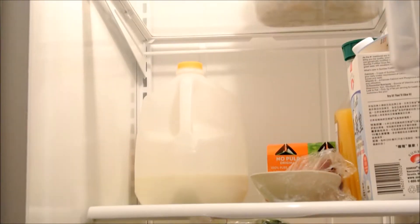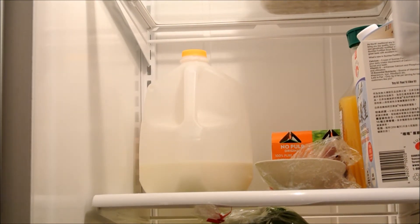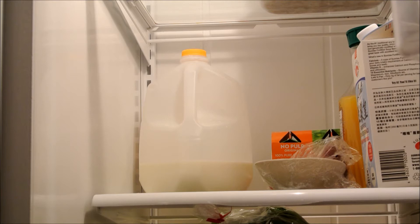Once you've found a location that you suspect will have the right temperatures, you should probably check it with a thermometer, and that's what I'll cover in the next section.